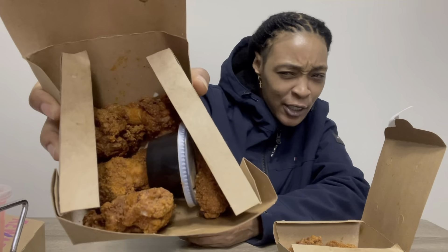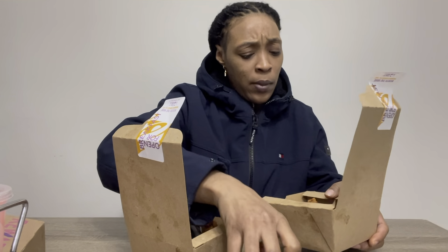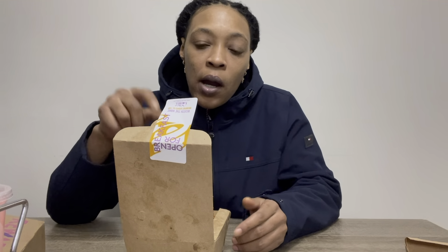What's up YouTube, I'm back with another review. We got the new crispy chicken wings from Taco Bell, about to do a review on these to see how they taste. I actually got two boxes just to make sure they taste good. Y'all already know what to do — make sure y'all like, comment, subscribe.